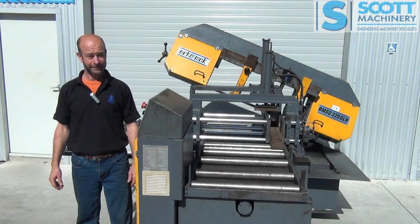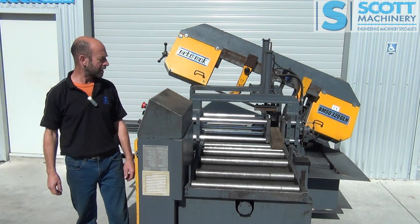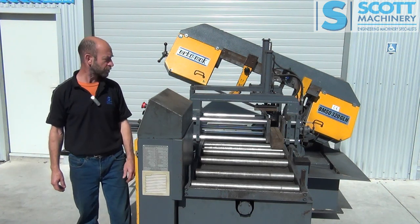Hi there. This is our Beaker Mac bandsaw — European made, good quality machines. This one's got quite big capacity, suitable for structural steel.